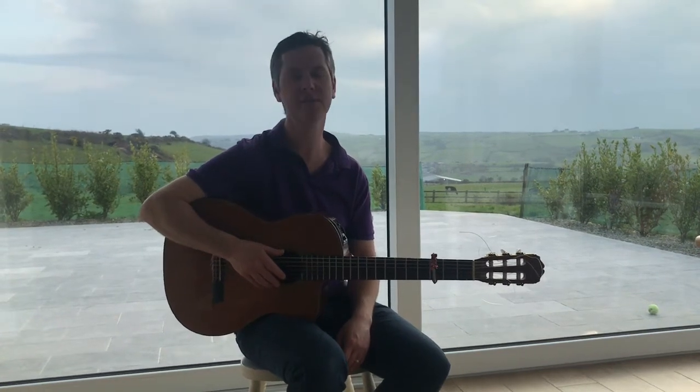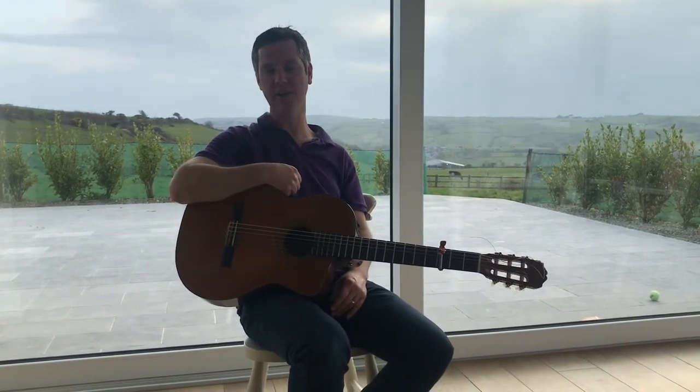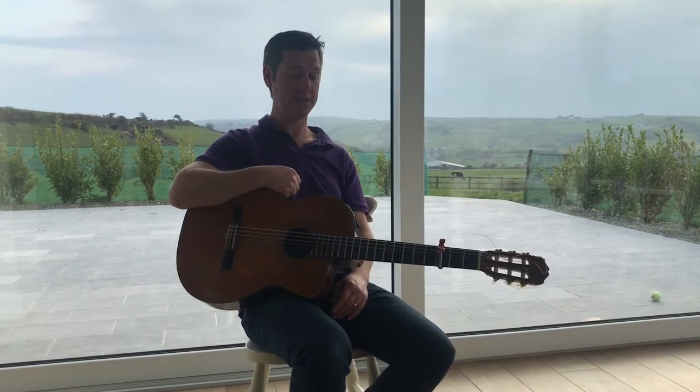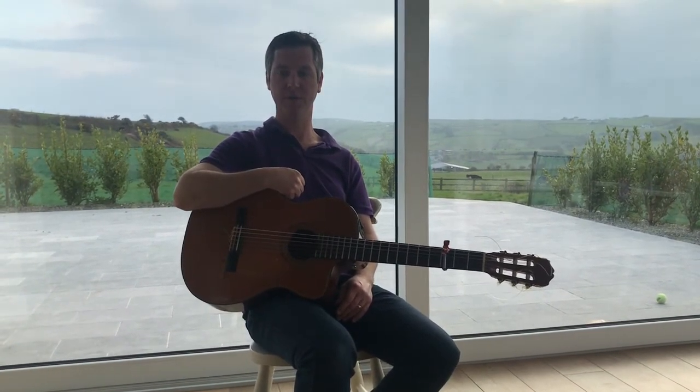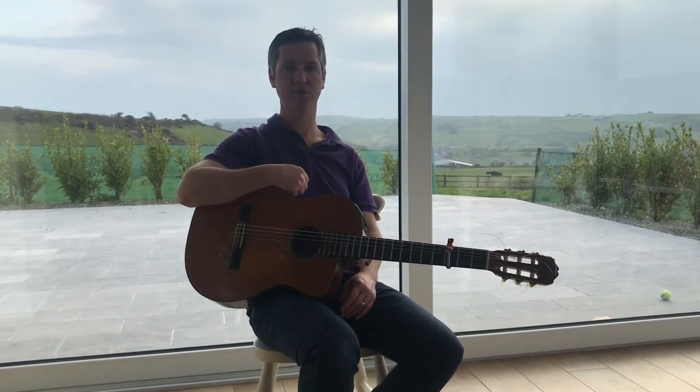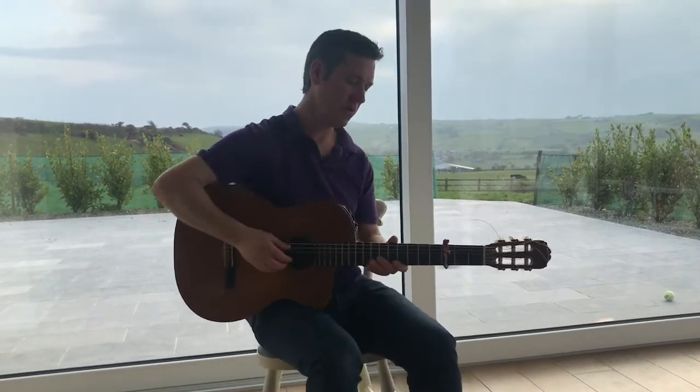Hello and welcome back to the kitchen. It's day nine already, and today I'm going to play an O'Carlin tune called O'Carlin's Draft. I haven't played it for a long time, but here we go.